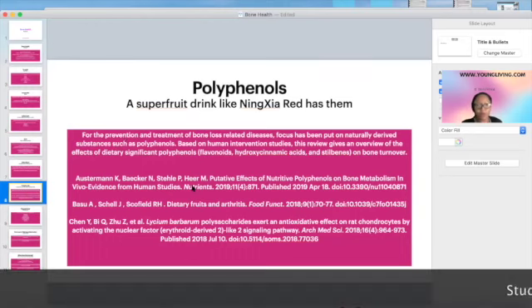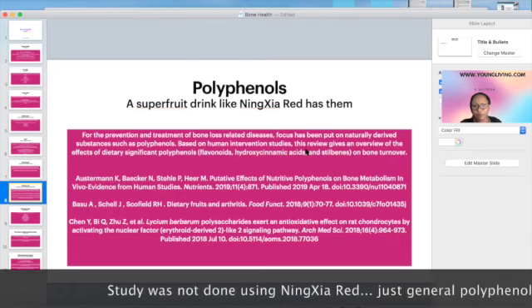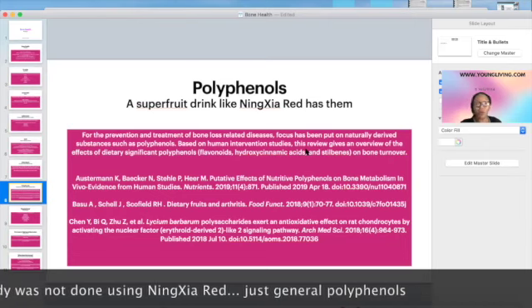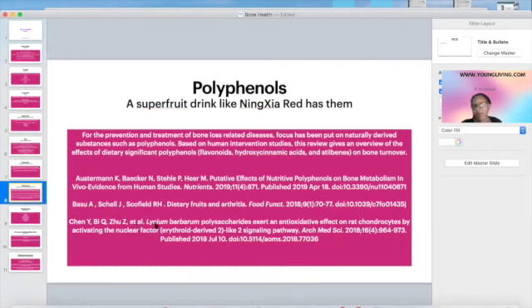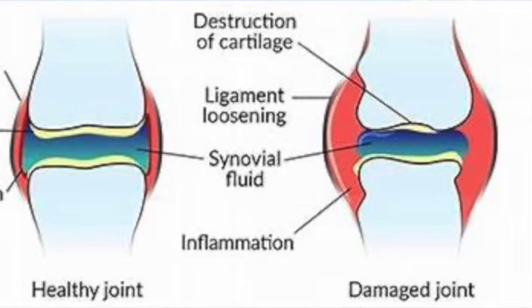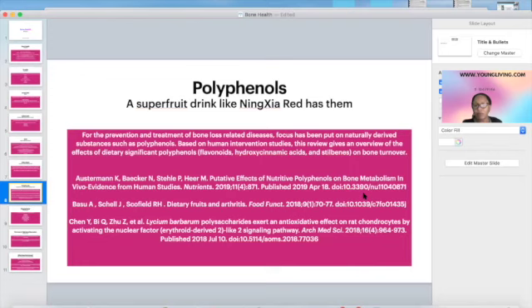Polyphenols are what's in NingXia Red. A lot of studies have been done on polyphenols, which are found in fruits, green teas, and purple and red produce. There's a study on their effect on bone metabolism in humans, one on dietary fruits and their relationship to arthritis, and another on lycium barbarum — the NingXia wolfberry — studied on rat chondrocytes. Chondrocytes are the cells that help you make cartilage, so if you're trying to preserve bone and cartilage, you want to feed it polyphenols.